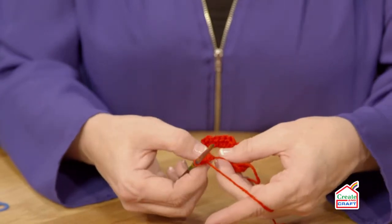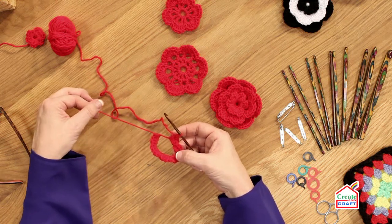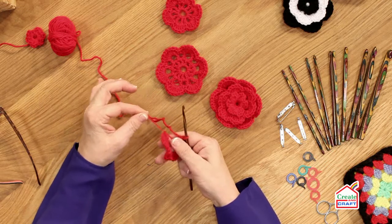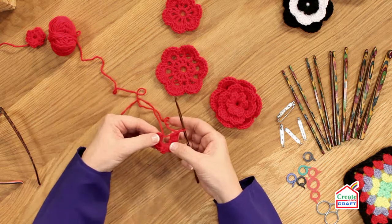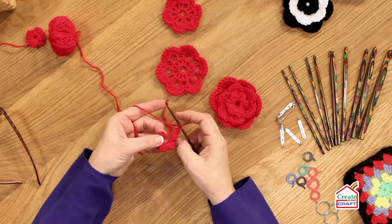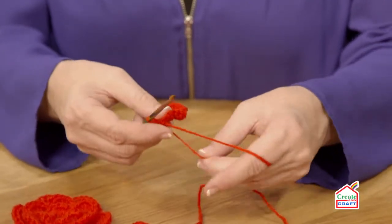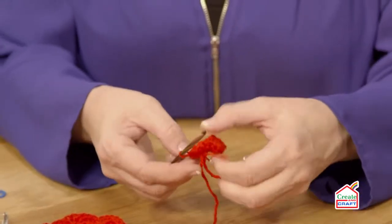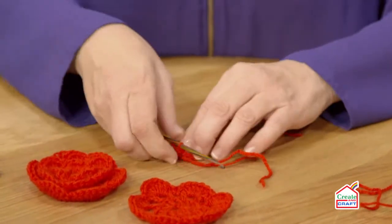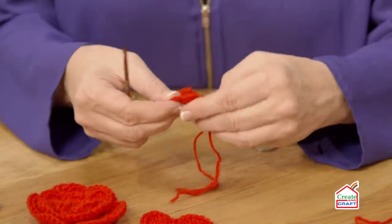The last petal we finish on number three of the three trebles, and you'll see that your magic ring has enlarged somewhat. All we're going to do is make that a little bit smaller by pulling this tail. I'm now going to slip stitch to join the sixth petal to the first one, just by going into the double crochet that we started with. I'm just going to pull the tail a bit more, cut my yarn, and fasten off by just pulling the yarn around the hook and through the stitch. That is your first layer.